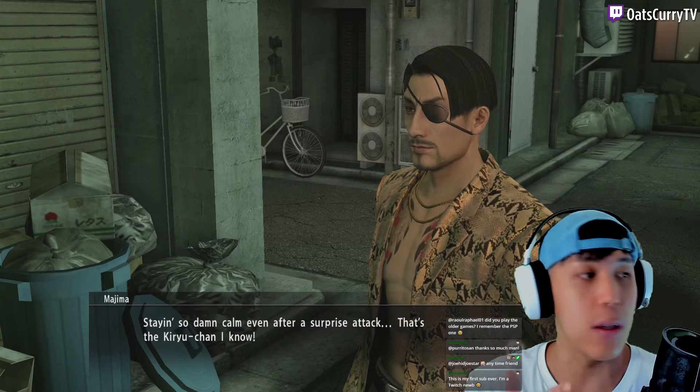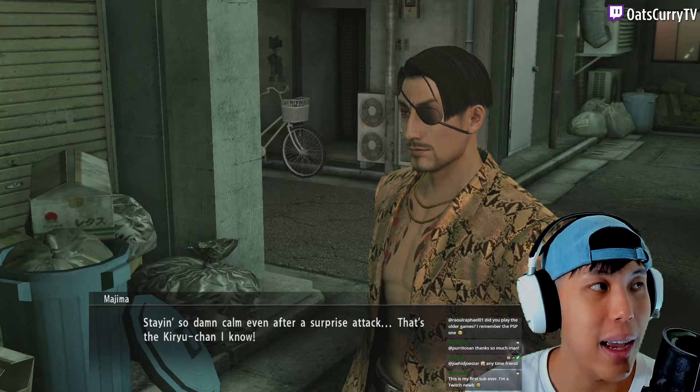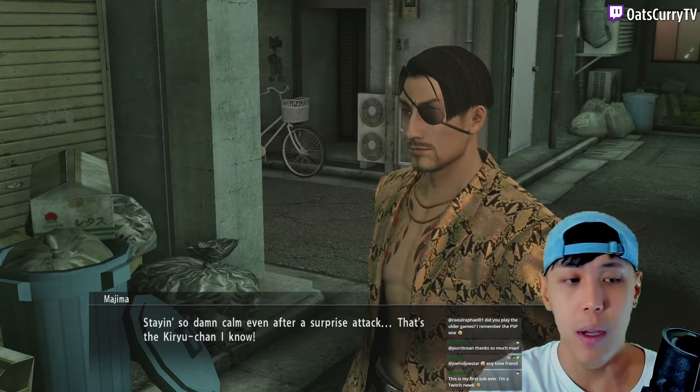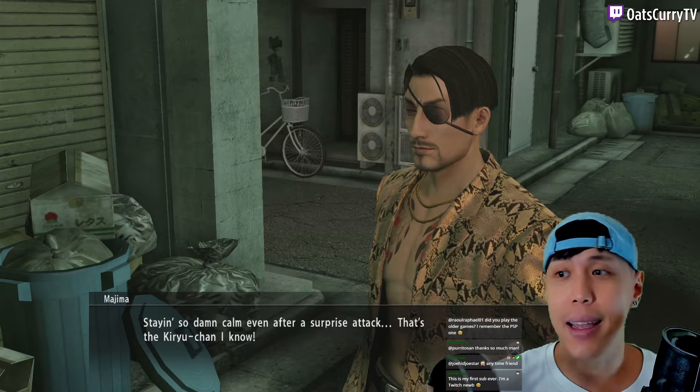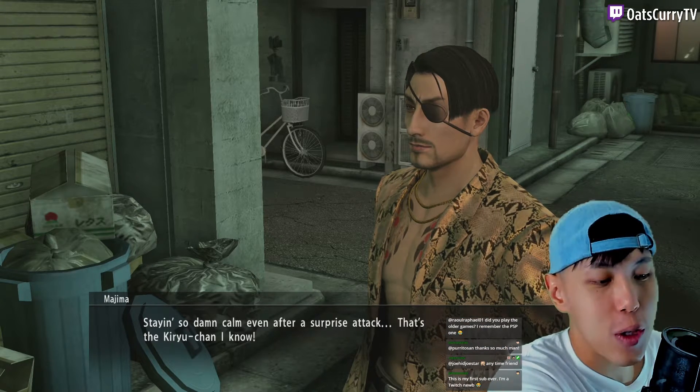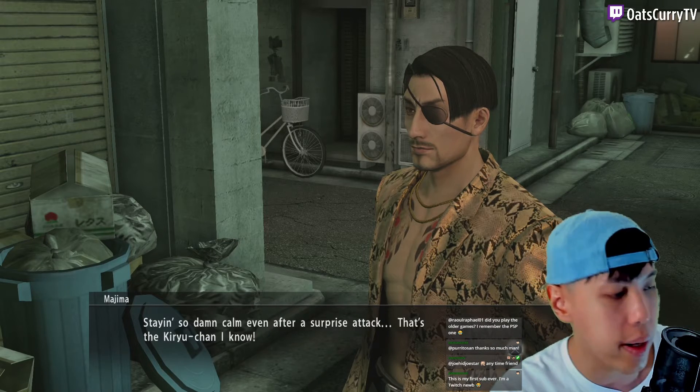Yeah, you need good lighting for this. I can show you, right? This is why I take like 20 to 30 minutes before I start every stream — that's because I have to set up my lighting. So let me show you guys what my webcam will look like without lighting. I'm going to turn off my lighting and show you what I mean.